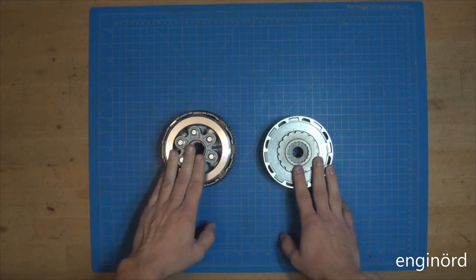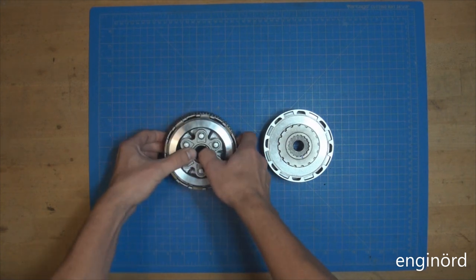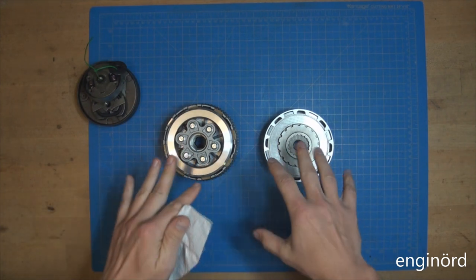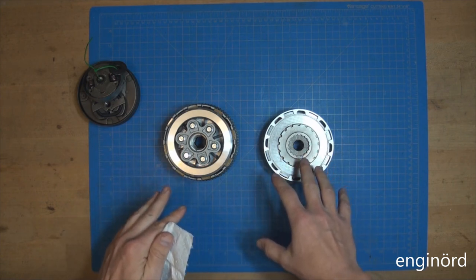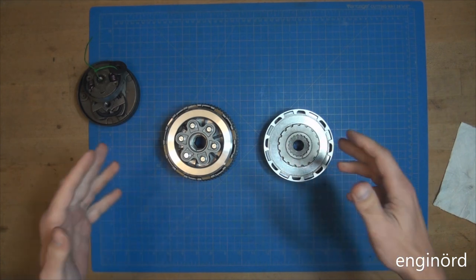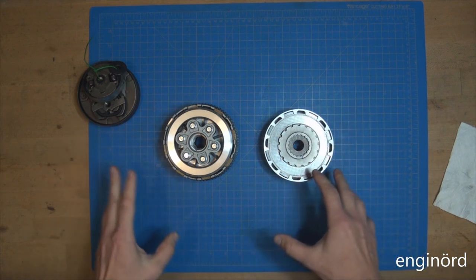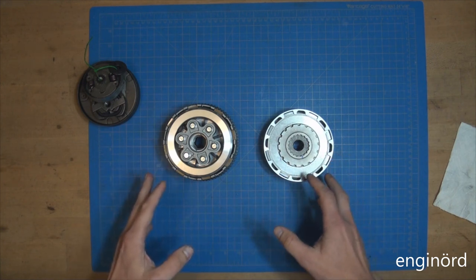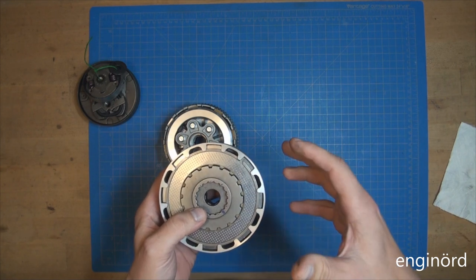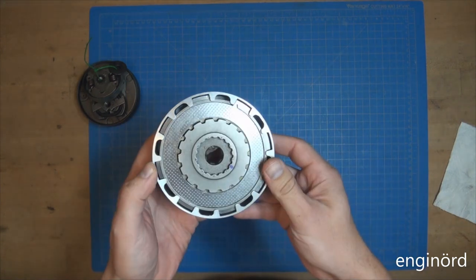These are ubiquitous clutches you can find in almost every motorcycle or scooter. This is a smaller one and that's a bigger one — you can order these for peanuts basically from China. We'll talk about disc frictional disc clutches and why these clutches can slip, or what are the ways they can fail. As I've mentioned, I'm working on an engine design and one of the vital parts of that engine is this clutch, so I purchased a couple of clutches available on the market and dissected them.